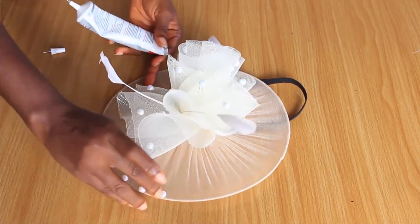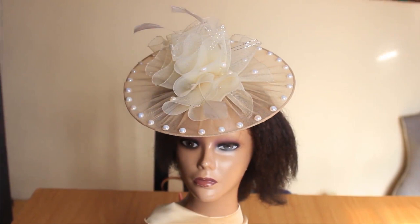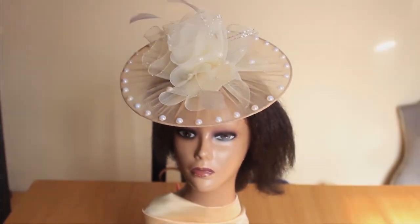This is the final look — this is what our head fascinator looks like. I hope you guys like it! I hope you enjoyed this tutorial. If you did, please give this video a thumbs up, subscribe if you haven't already, and turn on the bell icon to get notified when I upload a new video. If there are other types of fascinators or other videos you'd like me to make, let me know in the comments below. Until next time, my name is Shuri — bye bye!